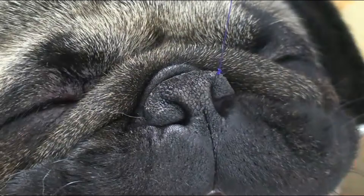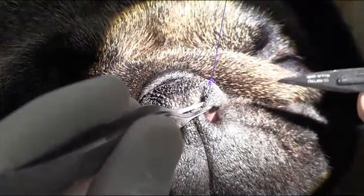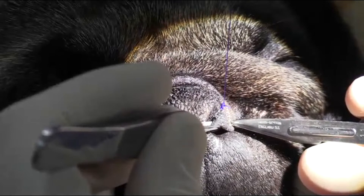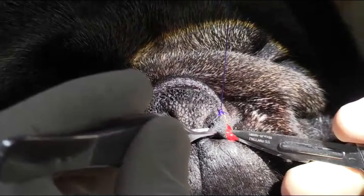First thing I do is put in this stay suture and then I make my wedge cut. The key with these is to make sure that you go deep enough with your cut so you're actually taking some of the volume of that Ehler fold out. So we're going right in here and switching over to another set of thumb forceps.